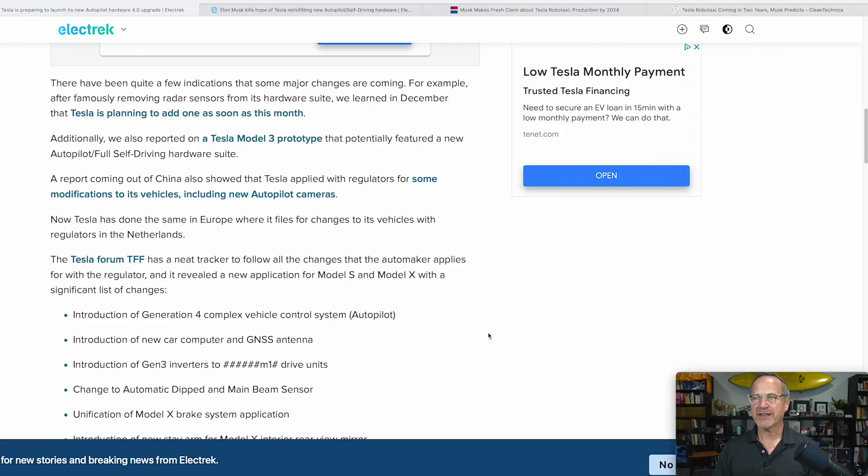There have been quite a few indications that some major changes are coming. For example, after famously removing radar sensors from its hardware suite, we learned in December that Tesla is planning to add one back as soon as the end of this month. As far as I understand it, they got rid of the low-definition radar system and they're going to replace it with an HD radar system, which changes the game entirely. Check out that video where I go into a lot more detail about that.